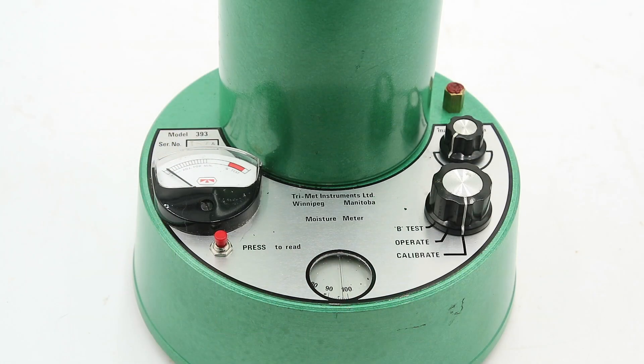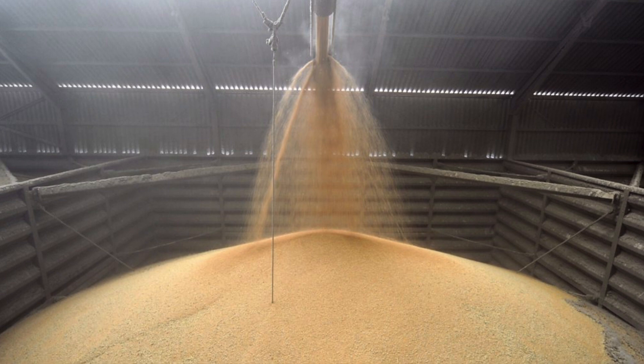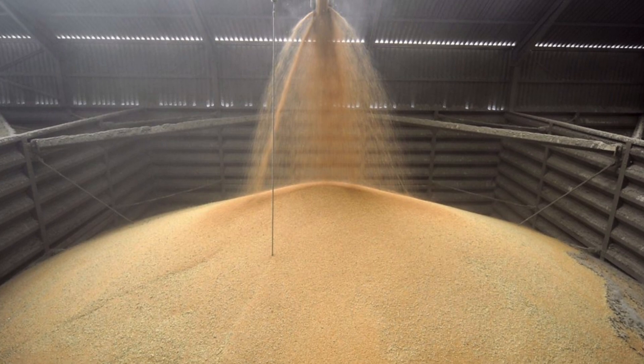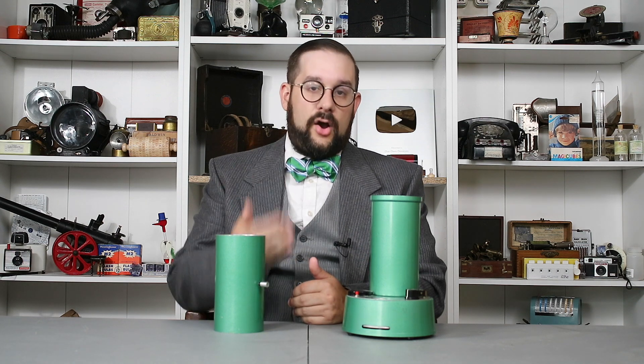Specifically, this is a TriMet Model 393 grain moisture tester. Determining the moisture content of grain is very important because if it is too high and you place your grain in a storage bin or a silo, it is going to start rotting very quickly. For this reason, most farmers will have a portable unit like this one to determine the moisture content of their grain before they harvest it.